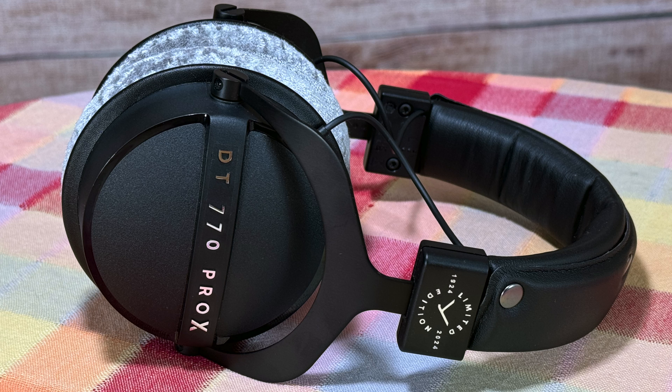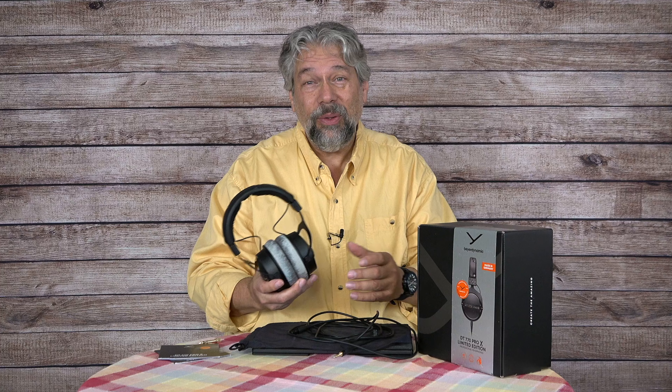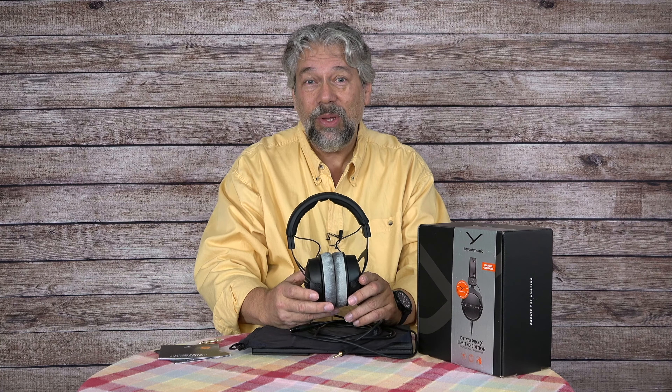What does studio quality mean? They're super comfortable for wearing for long periods of time, and they have a very precise response and reproduction of the music that you're listening to. So they're really good for mixing music, really good for editing your podcast, or really any work that you're doing with audio. But of course, they're also really good for just listening to music.